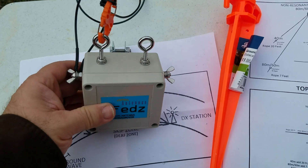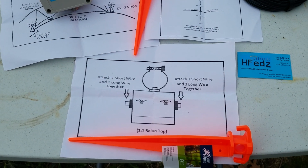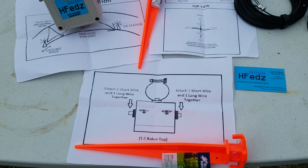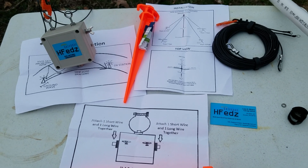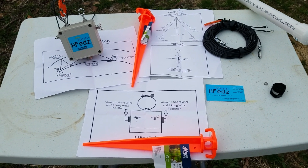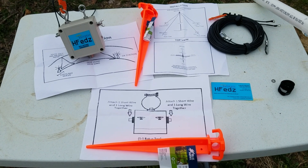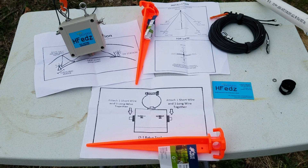It looks to be a pretty easy, straightforward installation, and that's kind of what I'm working on now. As I get a chance to work on it some more, get it put together and tied down, I'll add some video to this and see where it goes. Then I'll be able to test it and try it.